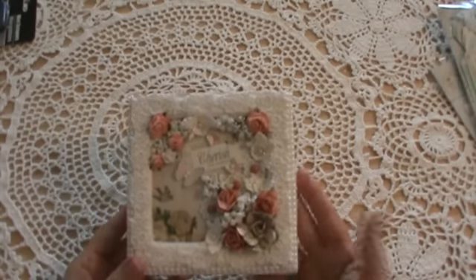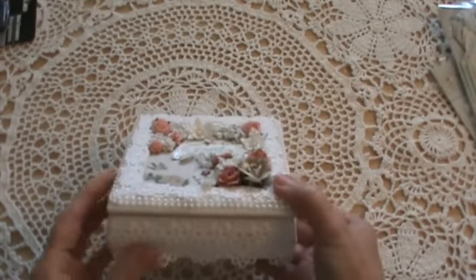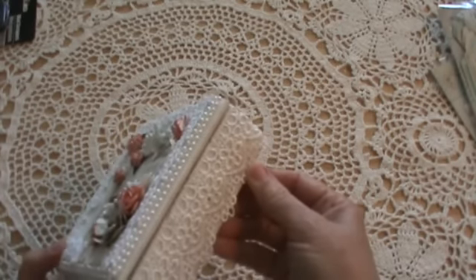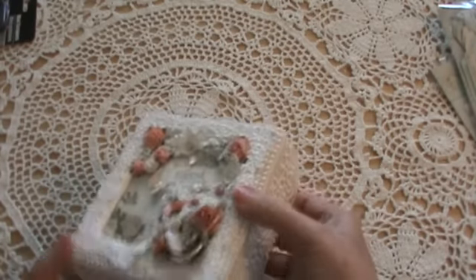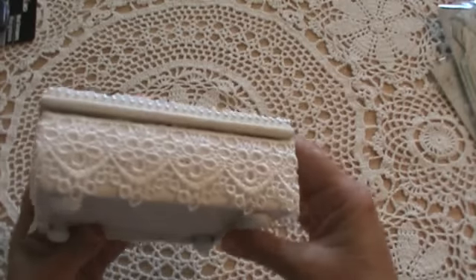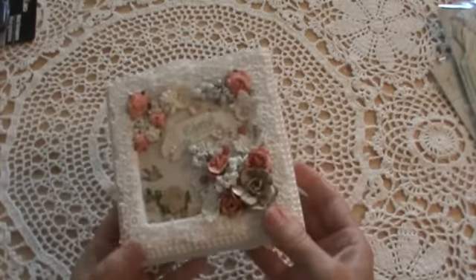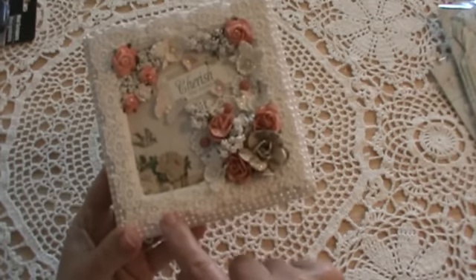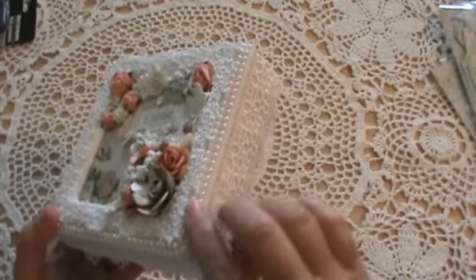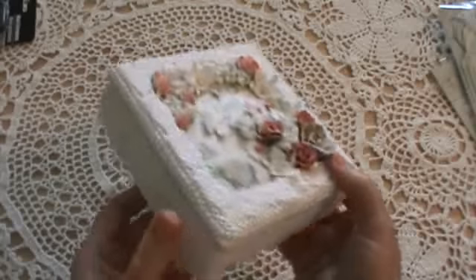All of the trim and lace that I used on it came from Walmart. I put this trim all the way around, and then I used a smaller trim on the top and went all the way around. Then I used some little string beads from Walmart around the sides.